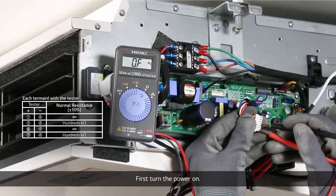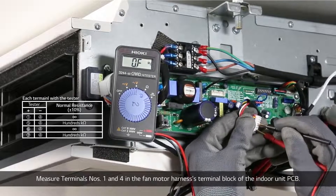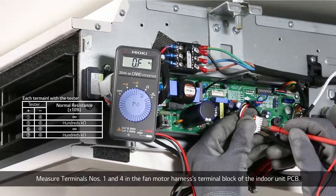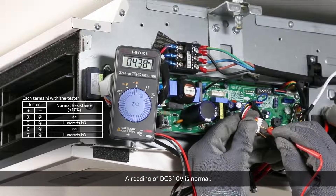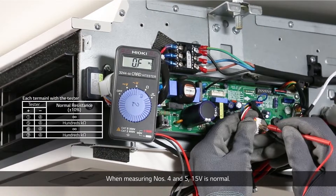Turn the power on and measure terminals 1 and 4 on the fan motor harness terminal block of the indoor unit PCB. A reading of DC 310 volts is normal. When measuring terminals 4 and 5, a reading of 15 volts is normal.